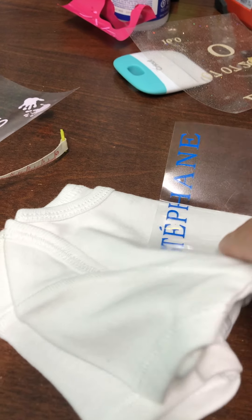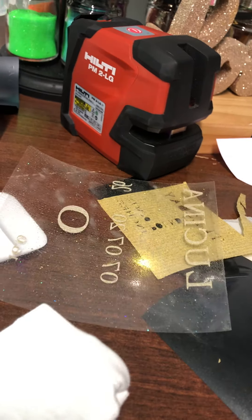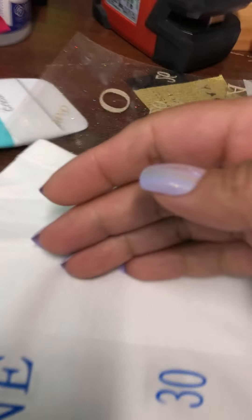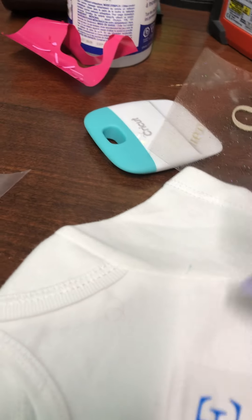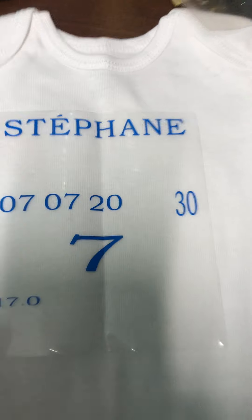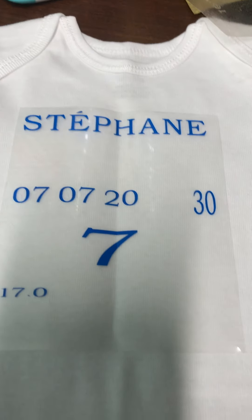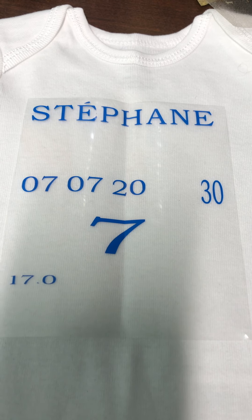Usually I'm doing this with two hands. Now that I have it laid out, I'm going to flatten the other half and make sure there's no crease. So I have this perfectly in the middle of where I want it, and I'm going to bring it over to my heat press.